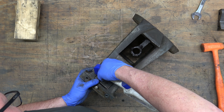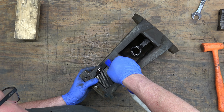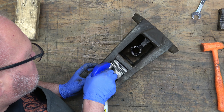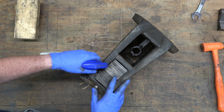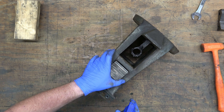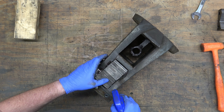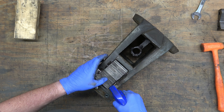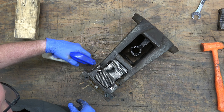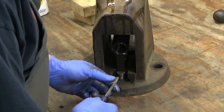Now I'll shoot some WD-40 in there and you can kind of see that gap I was talking about - about an eighth of an inch on each side of the pipe jaw insert. You can also see the main vise nut inside that large opening. That's the heart of a vise. Those are usually cast iron or hardened steel.